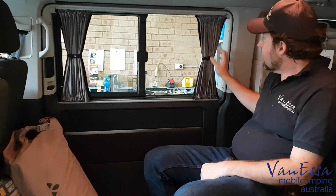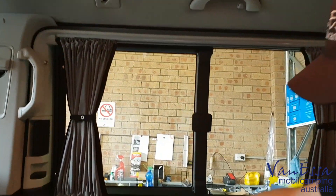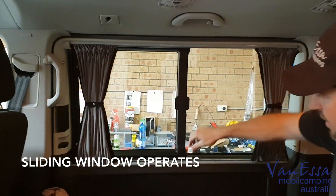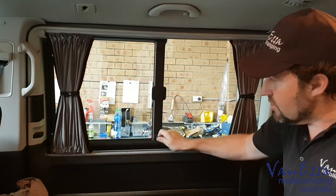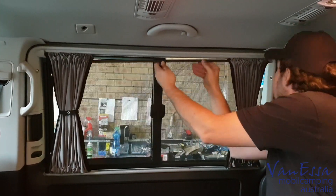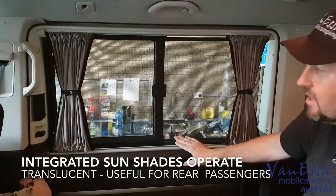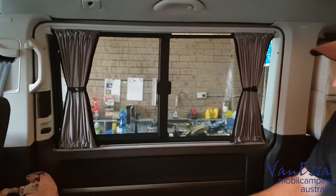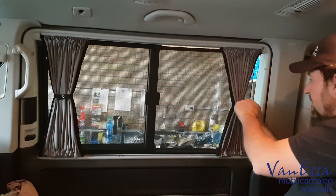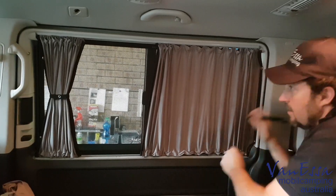Let's have a look at the curtains on the sliding door. We can see they're mounted up to the top plastic trim in the Multivan and into the lower trim, but we do it in such a way that the windows still operate. If we choose whilst driving to operate the net, it will just pop up and hold nicely — so even while driving you can have sun protection for rear passengers with the curtains open. To open and close the curtains there are press studs installed.